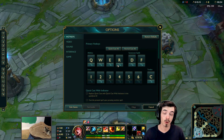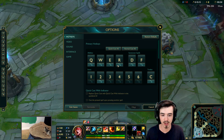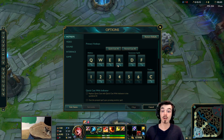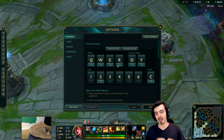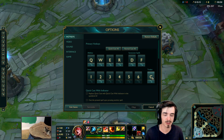I actually turn QuickCast off for certain abilities — the charging abilities, the ones you have to charge up. So, like Zac E, or his ultimate as well, Galio W, Varus Q, these kind of things. I turn it off QuickCast because with QuickCast on, you have to hold it down to charge it up. With QuickCast off, you tap it, it automatically charges, and then you just tap it again when you want to cast it, which I prefer. So I take QuickCast off for those abilities.